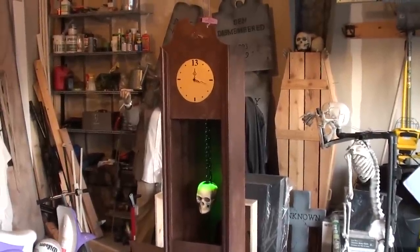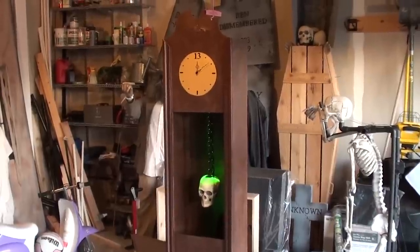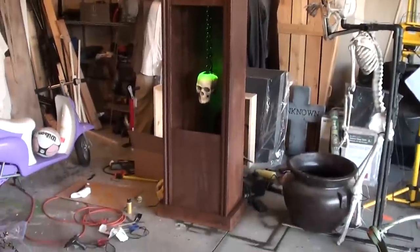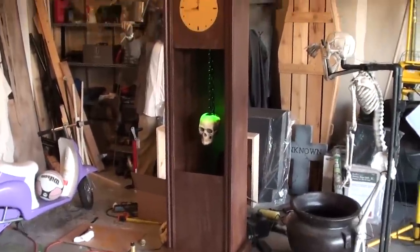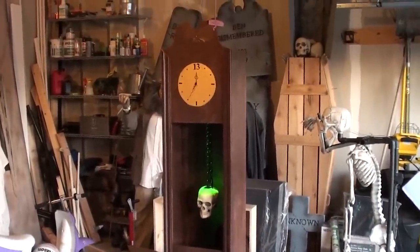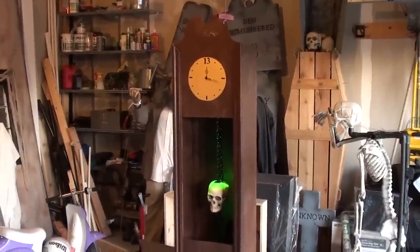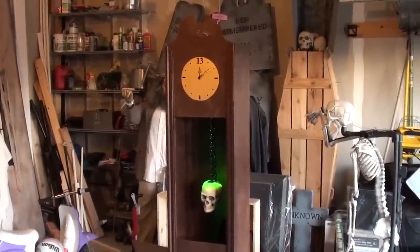I finally finished a prop — here it is, my grandfather clock. As you can see, I made it out of really cheap plywood, cost like seven bucks for a 4x8 sheet.